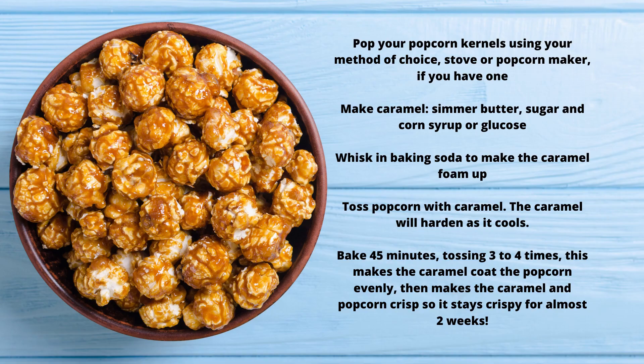How to make caramel popcorn. Pop your popcorn kernels using your method of choice — stove or popcorn maker if you have one. Make caramel: simmer butter, sugar, and corn syrup or glucose.